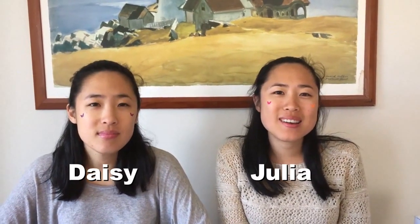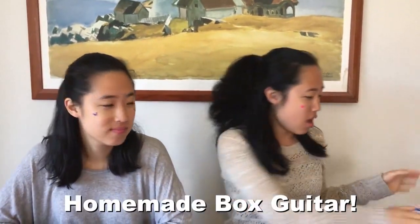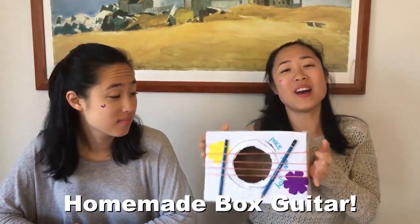Hi! I'm Julia. I'm Daisy. And we're twins! So guys, we're making something super cute and creative today. We're making a homemade box guitar!